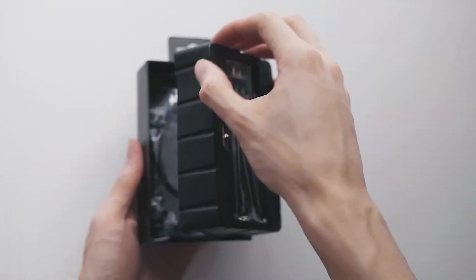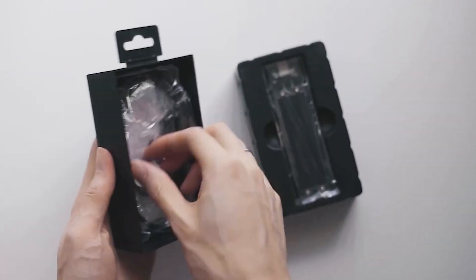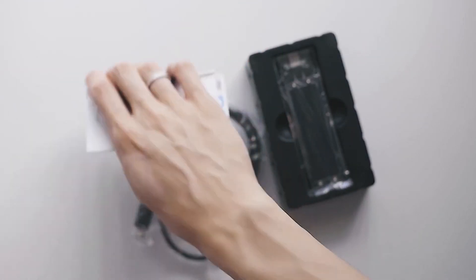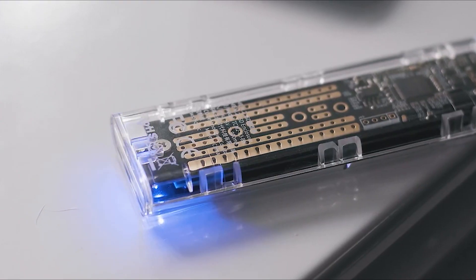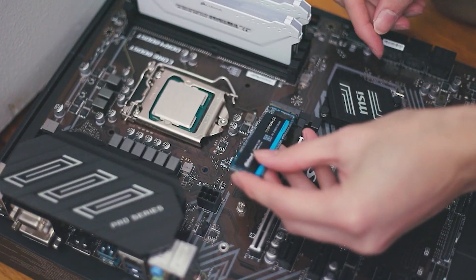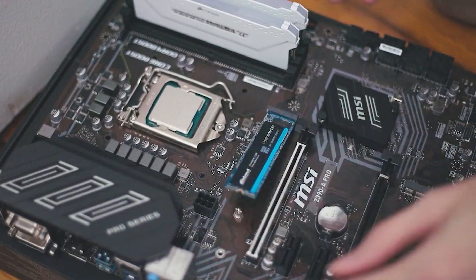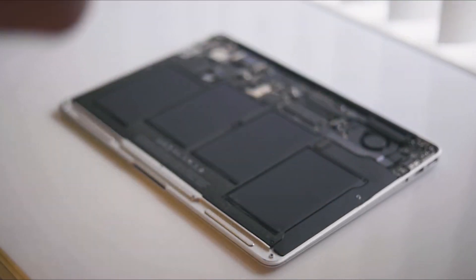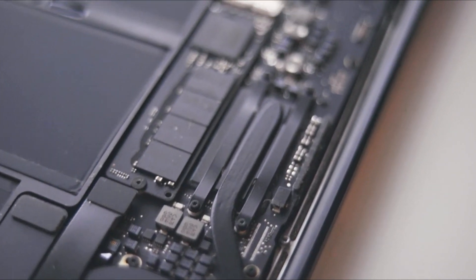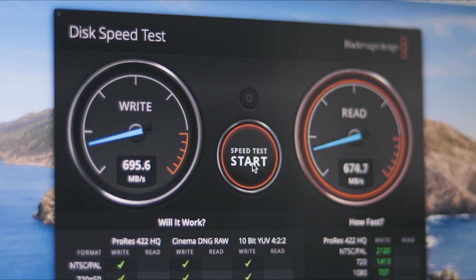Another benefit of building your own custom portable SSD is that you can upgrade really easily. The enclosure is universal — you can swap in a new drive anytime you want to upgrade in speed or size. These drives can also be used internally: they fit onto a computer motherboard as an OS drive or for extra storage, and can even be fitted into some older MacBooks with an adapter. These drives have many use cases, both externally and internally, so I don't see a reason why you wouldn't want to build your own custom NVMe SSD.